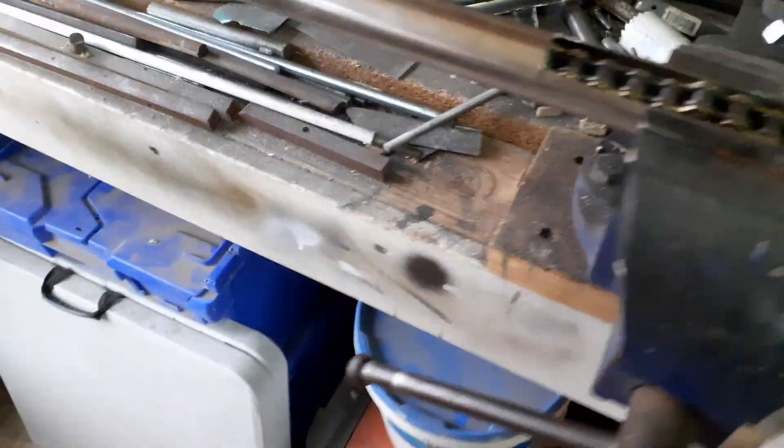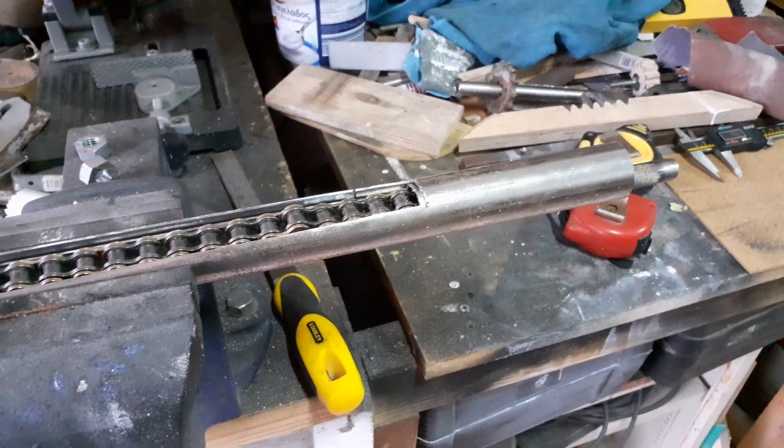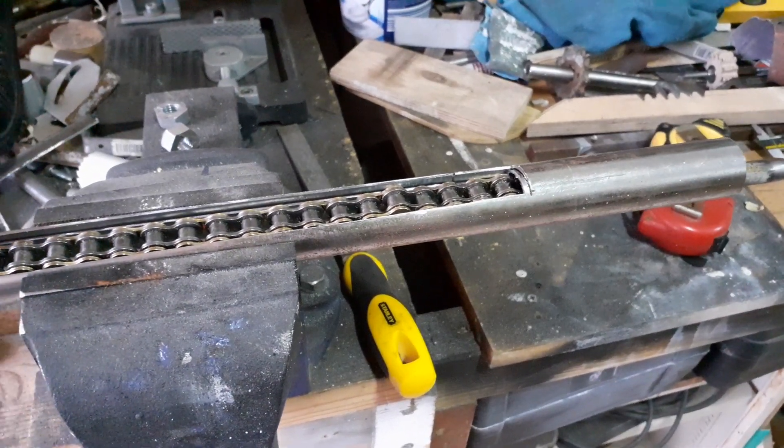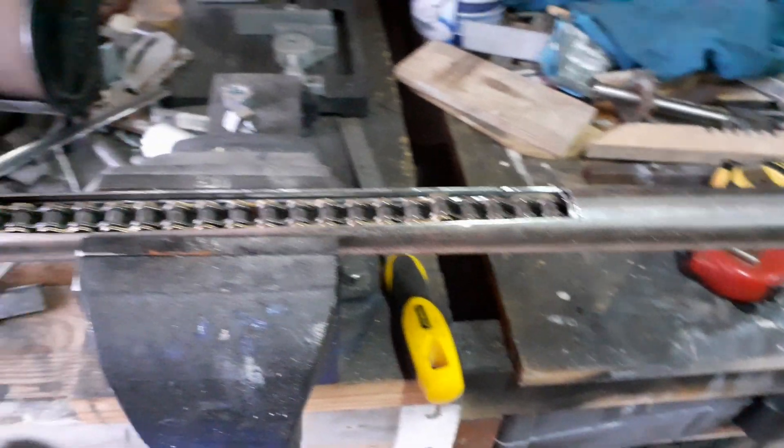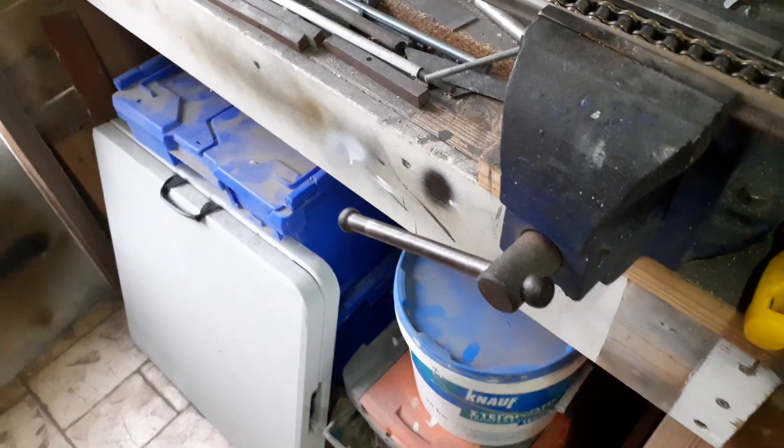By putting a 10 tooth sprocket on there it will give me about a turn and a half on the steering wheel, so it'll make it an awful lot smoother. At the moment the steering mechanism on the car is just like a lever on a union and it's a bit coarse — I only got a quarter turn on the wheel and I don't like it, so this is why I wanted to make this rack and pinion set.